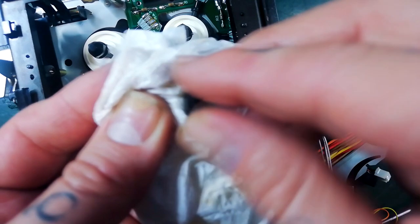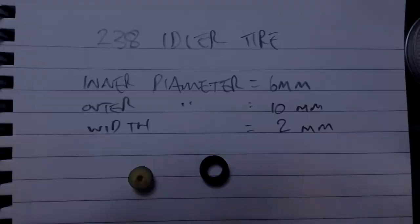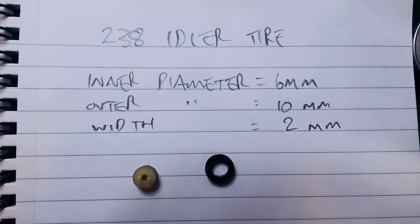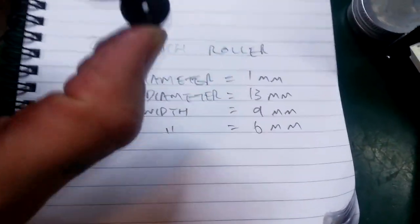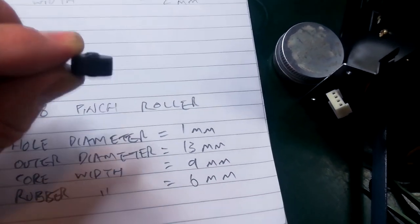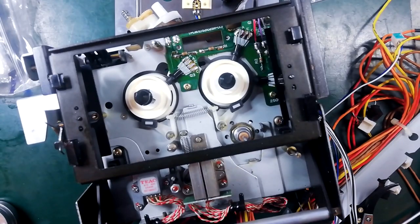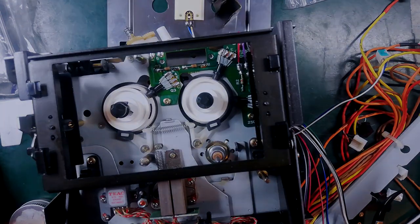The Rubber Renew removes a very thin layer of degraded rubber, age-proofing and cleaning the surface. The idler tyre measures: inner diameter 6 mm, outer diameter 10 mm, width 2 mm. If you need to replace the pinch roller: the hole diameter is 1 mm, outer diameter is 13 mm, the core width is 9 mm, and the rubber width is 6 mm. I'll clean the heads with isopropyl alcohol and demagnetise them — nothing else needed there.